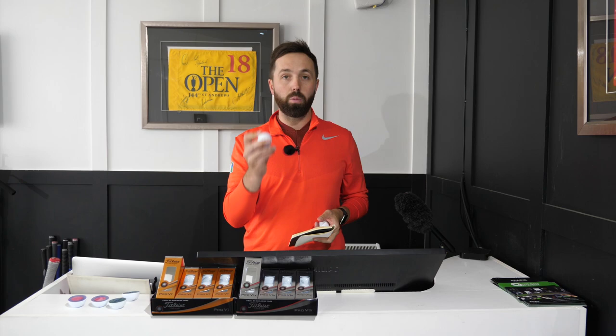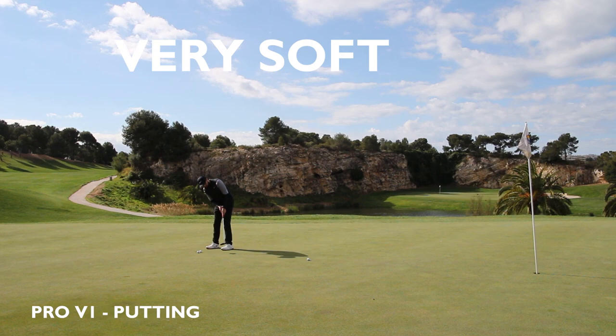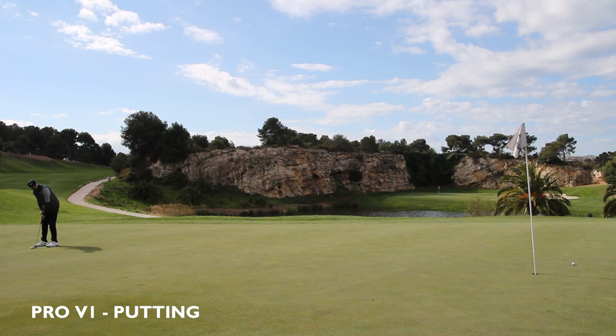So, Titleist Pro V1 — this is the one with the black number, the ball I would normally gravitate towards. What I was finding is it was very soft off the putter, very soft. I did putts from three different lengths: short, medium, and longer putts, three from each station. The Pro V1 had a very soft feel and was very quiet off the putter — super quiet — which was interesting. It did feel super soft.